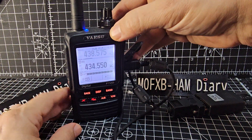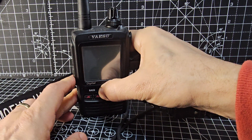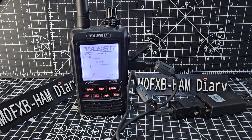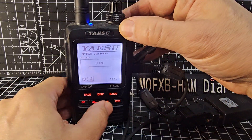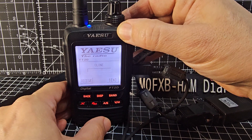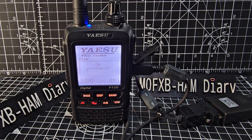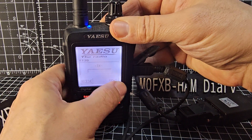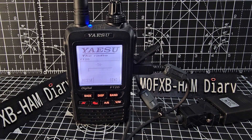To get it into clone mode — I don't know if this is going to work, I'm just trying it out for the first time. Hold down DSP and turn on the radio, don't let go, and then it's given me the option to send. I'll just click send. I can see a send there. I'll tap it a few times — it's beeping.